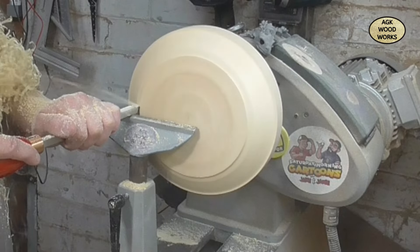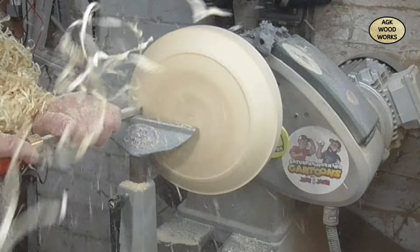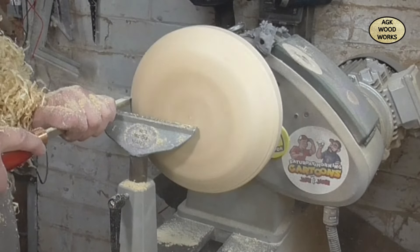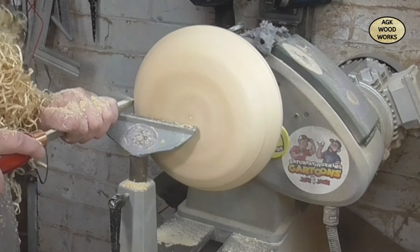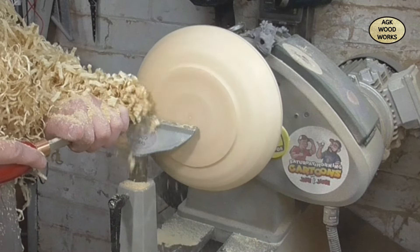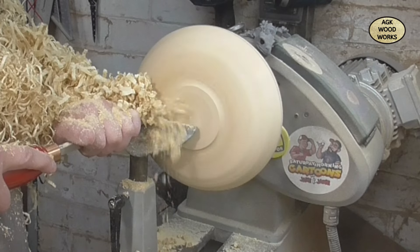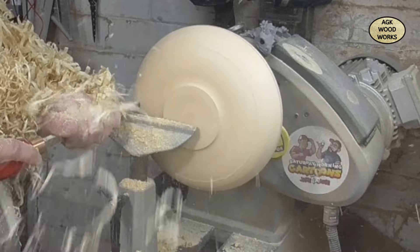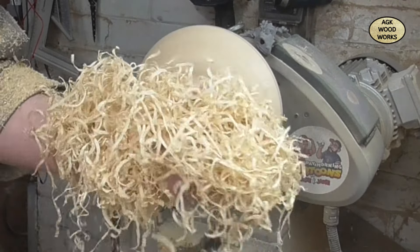At the minute I'm just shaping the bottom with the mid-size number one finisher, and as you can see it's absolutely ripping through this sycamore - look at those shavings. I'm just starting to work away and define the foot.